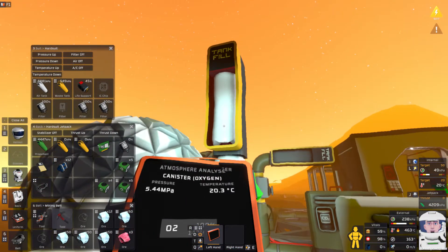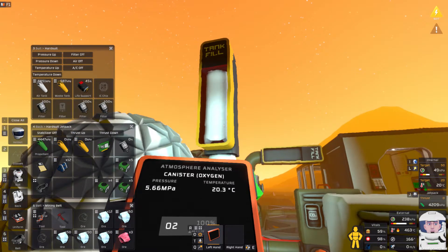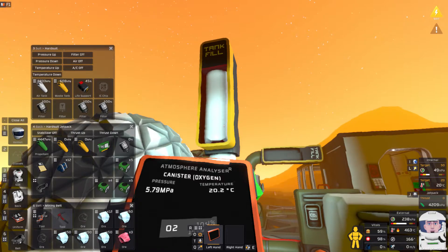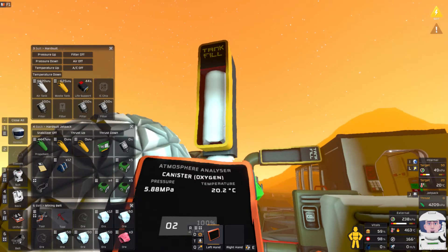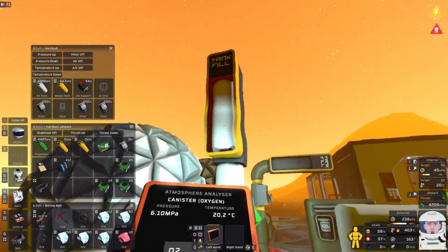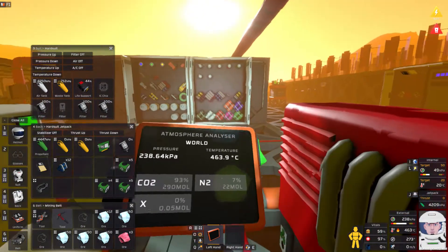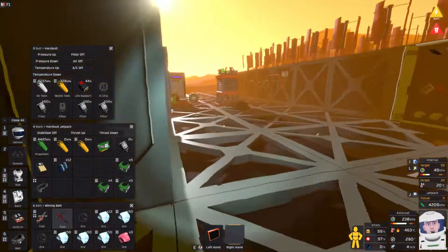I'm dying of thirst as well, so I need to deal with that problem. All good — I'm just filling this up. I don't really want to babysit this, but the temperature should slowly go down. I could run off and do stuff — let me get that filter really quick.